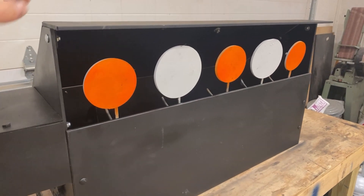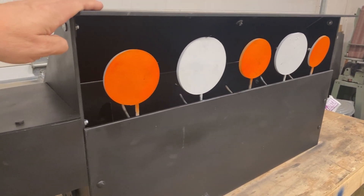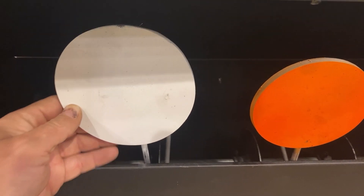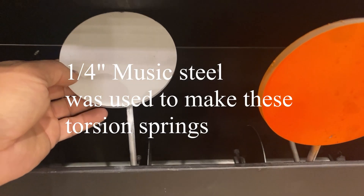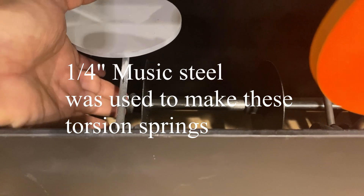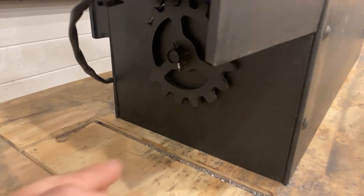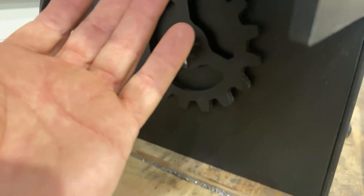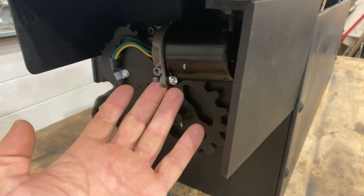Since we plan to use this for air guns and rimfire, quarter-inch plate is going to be plenty. Each of the target plates is mounted on quarter-inch spring steel rod. It's wrapped around a pivot rod, and it interacts with a cam which is on the drive shaft. The drive shaft is attached to a gear that we cut out on the plasma cutter.